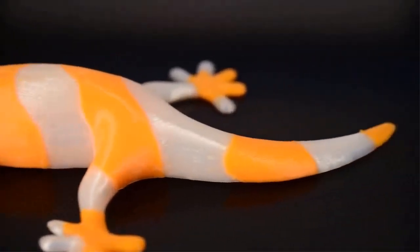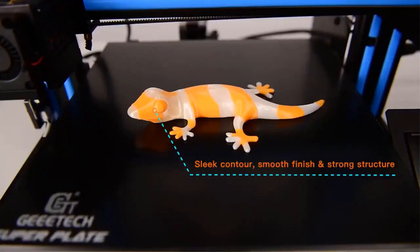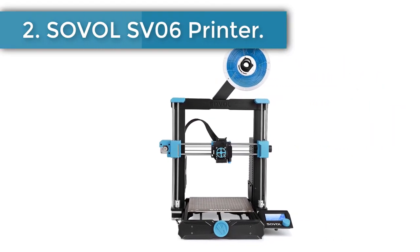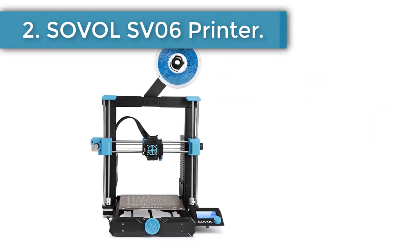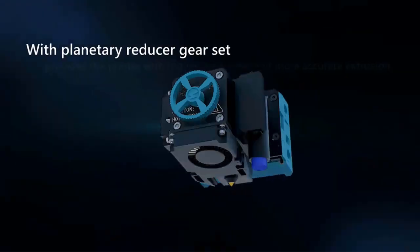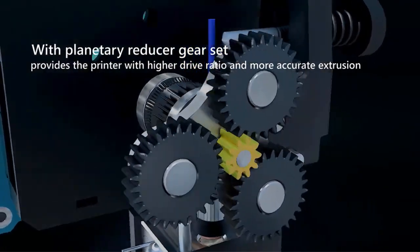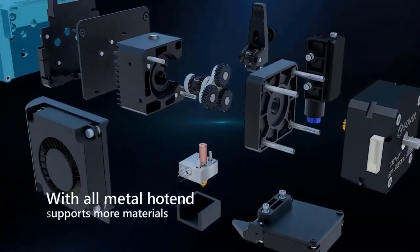One consideration is the limited number of customer reviews on AliExpress. Number 2: the Sovol SV06 printer. Priced at $235, the SV06 3D printer by Sovol uses FFF technology to create physical objects and prototypes from a vast catalog of CAD models.